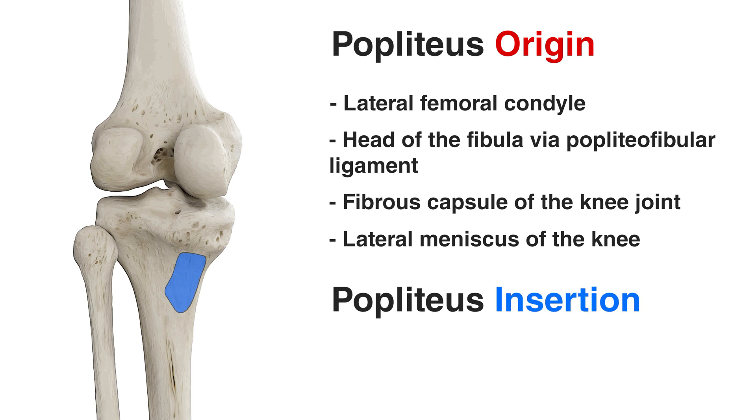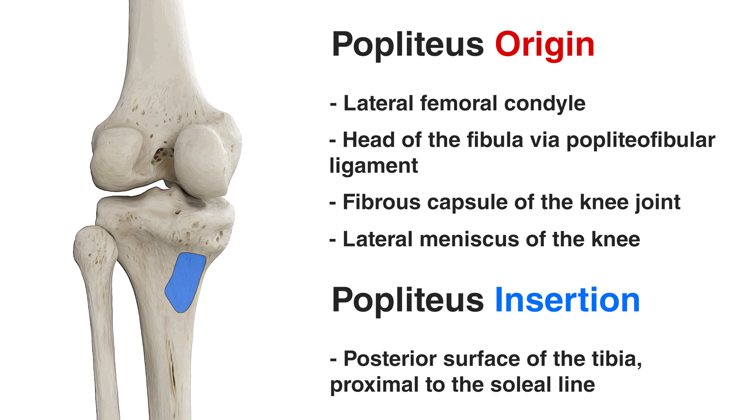Let's move on to the insertion point next, which you can see highlighted in blue. The popliteus muscle inserts onto the posterior surface of the tibia, just above the soleal line. The soleal line is a prominent ridge found on the posterior aspect of the tibia, and it gets its name because it's an origin point of the soleus muscle. So the insertion of the popliteus is going to be just above the soleal line and just above the soleus muscle as well.